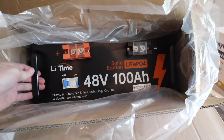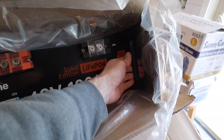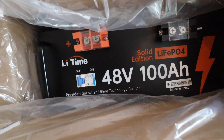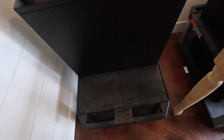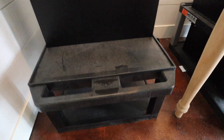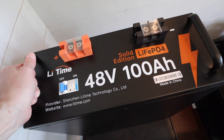One thing I like about these batteries already compared to my current batteries is they have these handles, which look like they're attached to the metal chassis. I got it down on this little utility cart I bought — the same one I bought for the other ones — and it works pretty well. These awesome handles made this way easier to get down there.